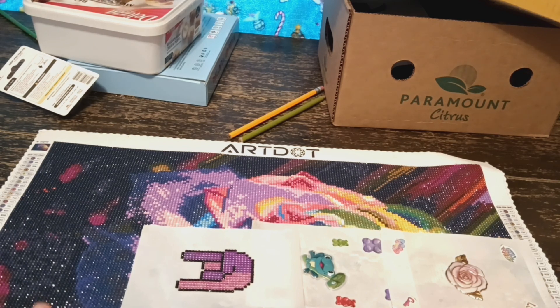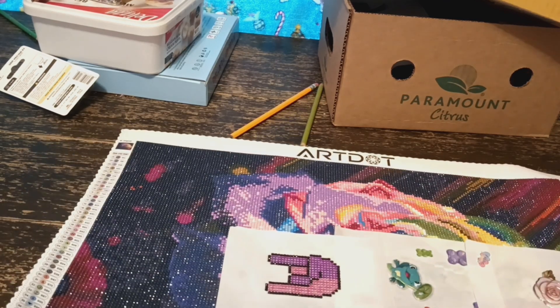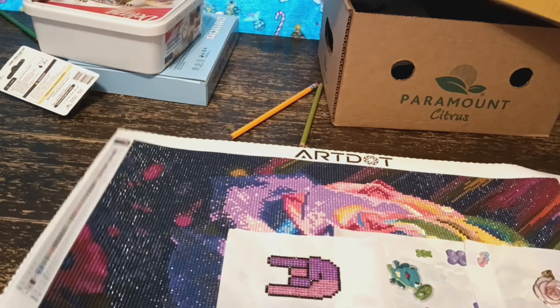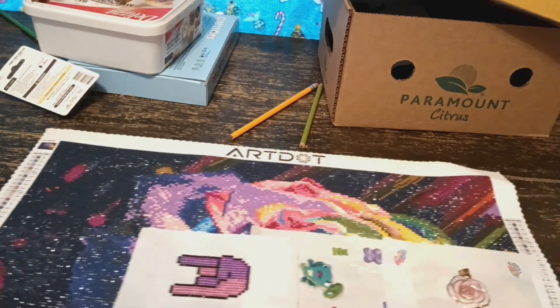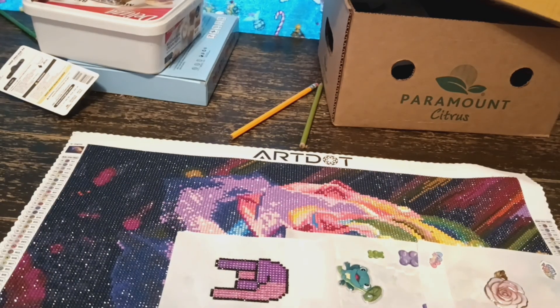I can say about it so far is that I've been enjoying myself. Even though I've been trying to hurry up and get it done, I've been enjoying myself. Look at how sparkly these diamonds are! I don't even have to bring it up to the camera — I can see right through the camera, look at all that sparkle. It just excites me.